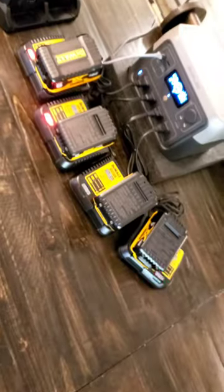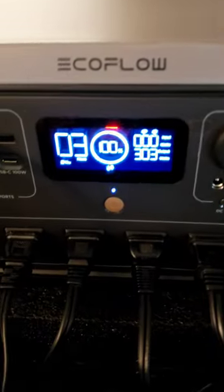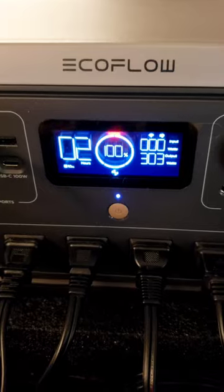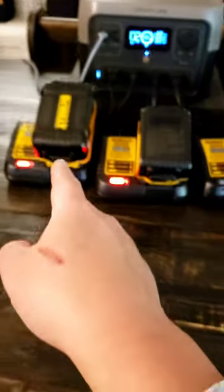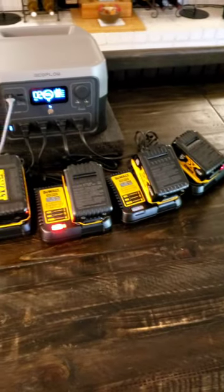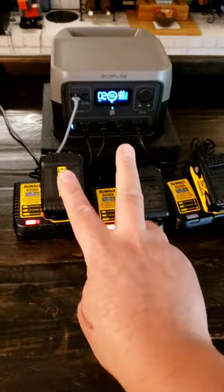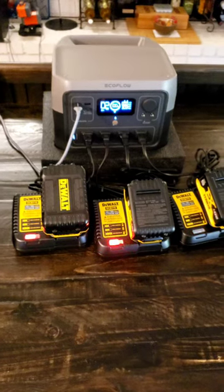Oh my goodness, they're charging! They are charging, and we are running at 300 watts — two hours at 300 watts. So in order to charge four batteries, it only takes two hours for the EcoFlow to output power at 300 watts.